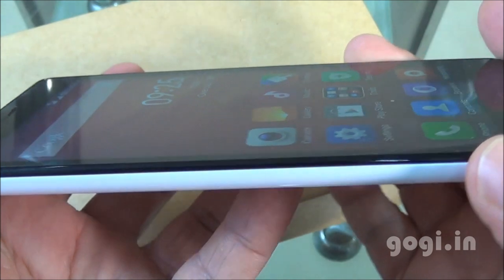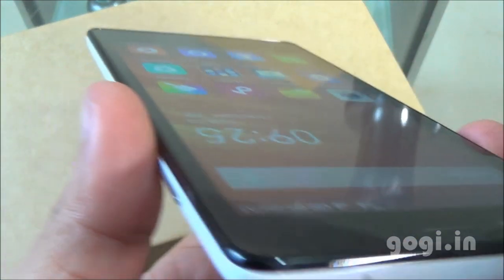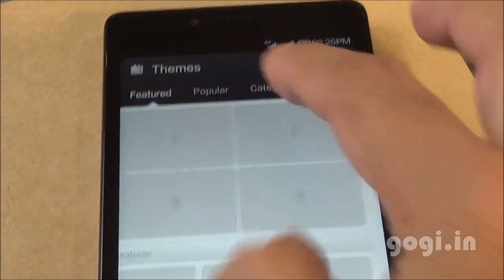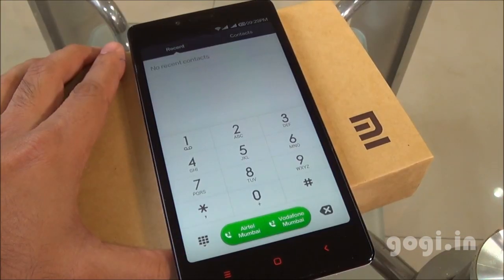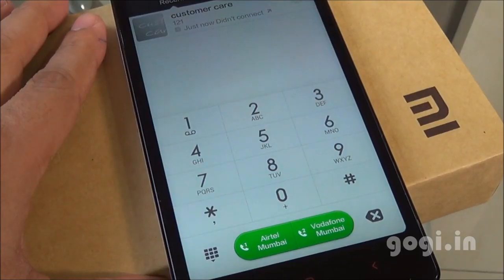It's a 5.5 inch screen with HD resolution and the viewing angles are pretty good. Color reproduction is also very good. There are many themes available — you can download them and completely change the look and feel of the interface. Here is the phone dialer; you can directly dial from either SIM slot — SIM 1 or SIM 2. Native video calling is not supported.